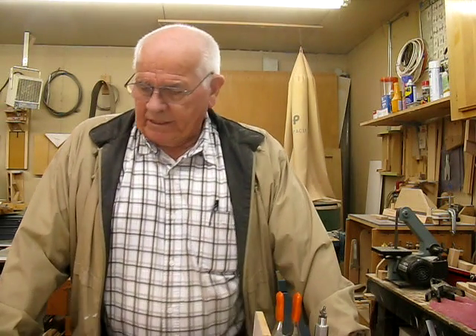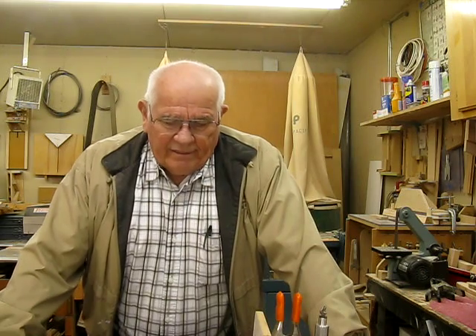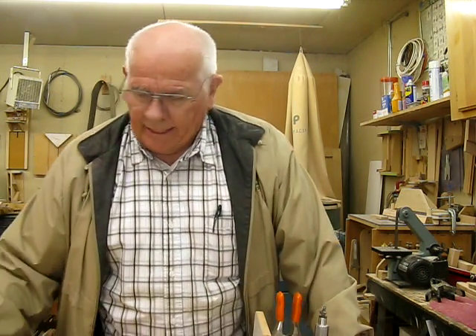Hi woodworking friends. Another week has gone by and this week I hopefully will complete this bandsaw sled project that we've been talking about. This will be the third week and I've got quite a bit to cover today, so we'll get right with it.